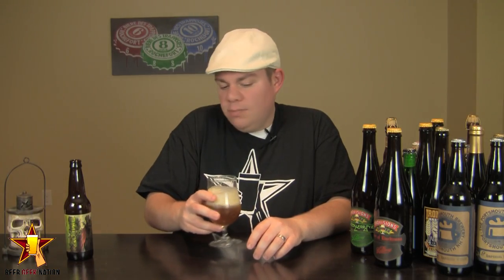Aroma on the Zombie Dust — wow, massive, brilliant, super pungent grapefruit orange juice coming through. Big astringency in this one. There's a slight breadiness, a slight kind of biscuit quality coming through to help kind of blend with the hops a little bit. Yeah, but overall for a pale, this thing is massive — just huge astringent, pungent fruits coming off of it.